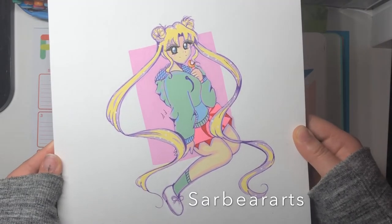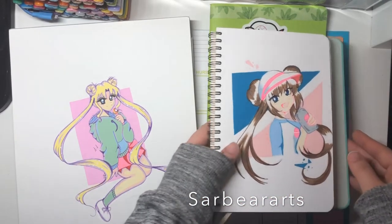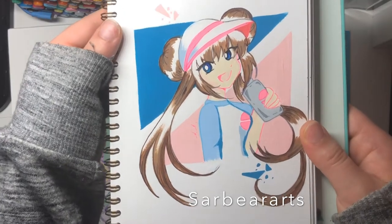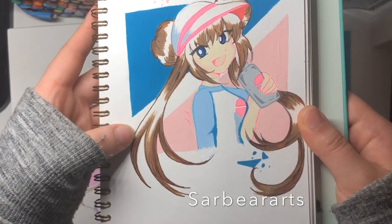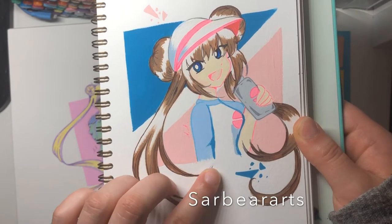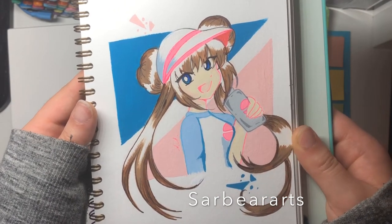That's kind of where I want my art to go as far as color selection. This is another example — same thing, kind of the flat colors with acrylic paint and then outlined in a colored fineliner. I believe that one was in like a darker hot pink color.